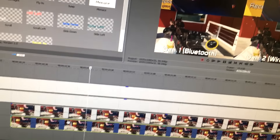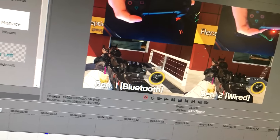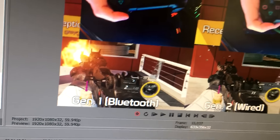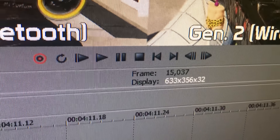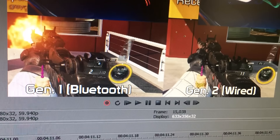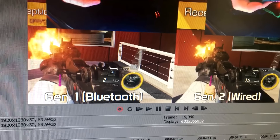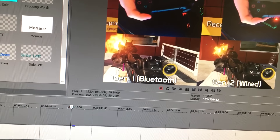Just a side note here — I want to add this in. I do have everything 100% perfectly synced to the exact frame in Sony Vegas. When you go through, the Bluetooth fires first, and that's at approximately frame 15,037. It's about a three-frame difference. If there are 60 frames per every second, you can do the math — there is definitely quite a difference there.